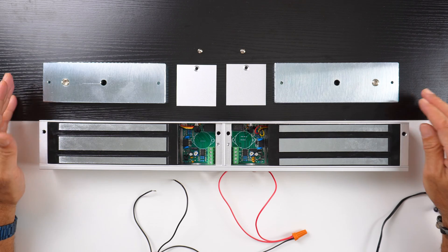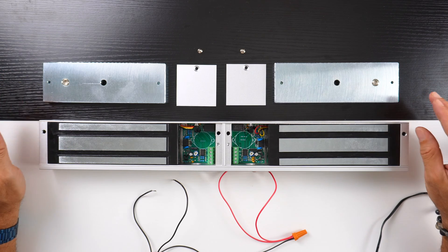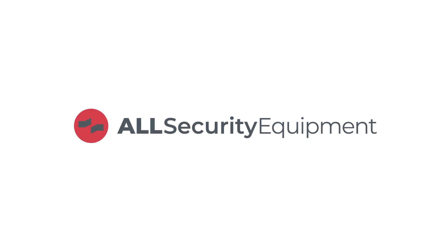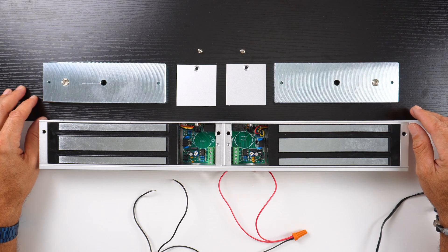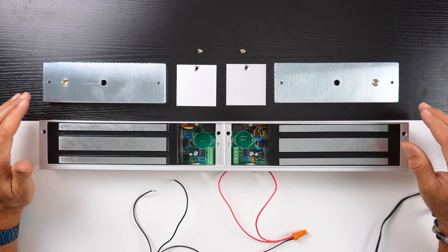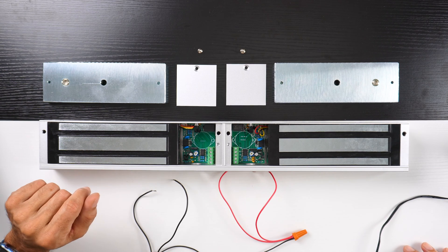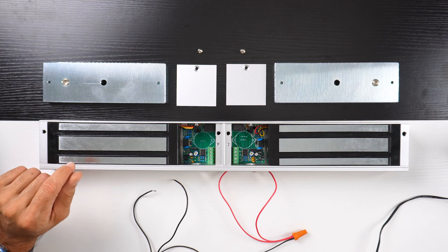Today we're going to show you how to connect a dual mag lock so that it works as one. We're going to work on the bridging between the first mag lock and the second mag lock, by taking your negatives and positives and bridging them together.